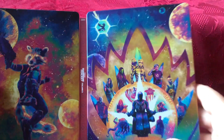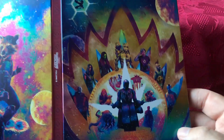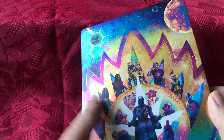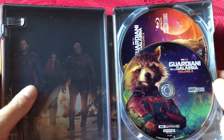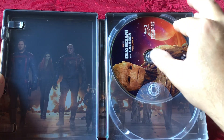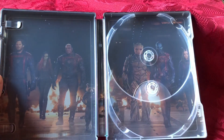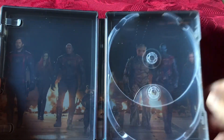I'm not sure I'm a lover of this front cover art, I'll be honest. You've really got to look at what you're looking at — all the characters are quite small on it. But anyway, let's take a look inside. So here's the lenticular — we'll take a look at that in a minute. This here is the 4K disc with Rocket on it, nice disc art. And this here is the Blu-ray disc, and that's got Groot on it. There's the interior art on it — quite nice.